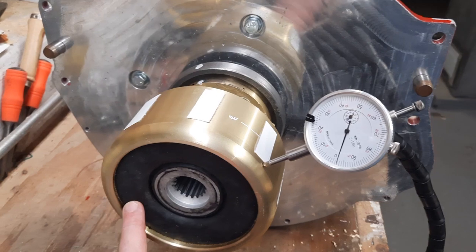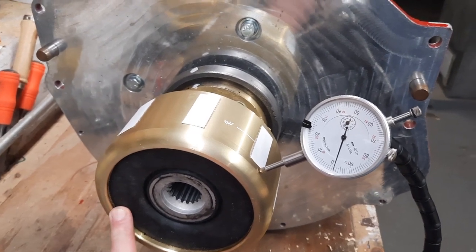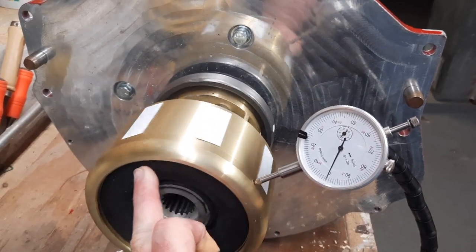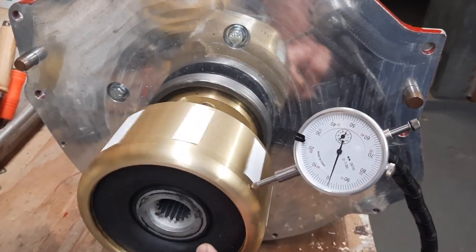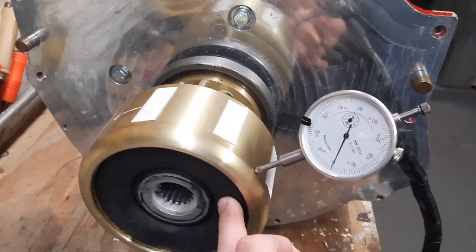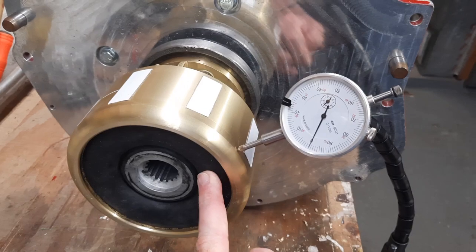The new coupling is installed with six bolts with no body fit, and the runout is one to two thousandths. Two thousandths is about as far out as I can see it going, so I'm hoping that's the end of my vibration.